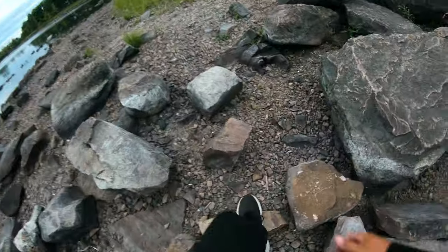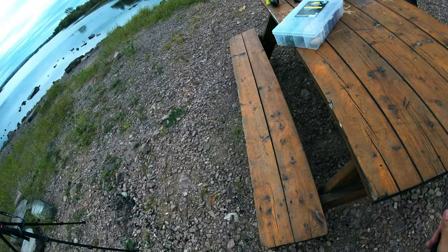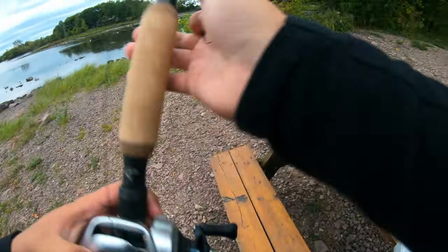Just like that, she's ready. Pro tip: always wear polarized glasses so you can see follows. I forgot mine in the car — I'm not going to get them though.